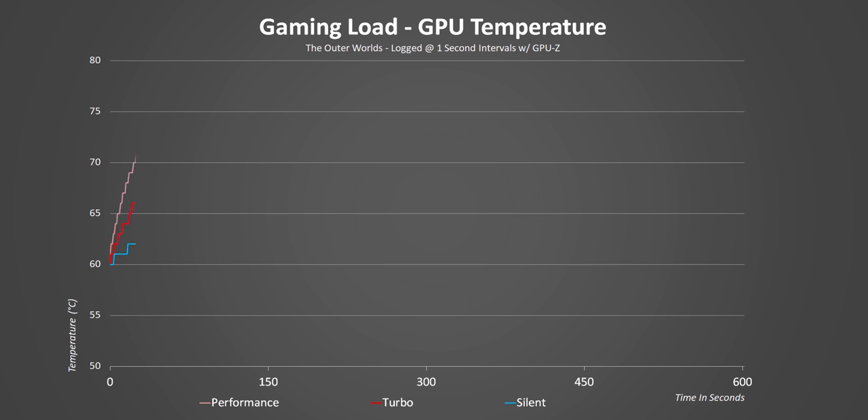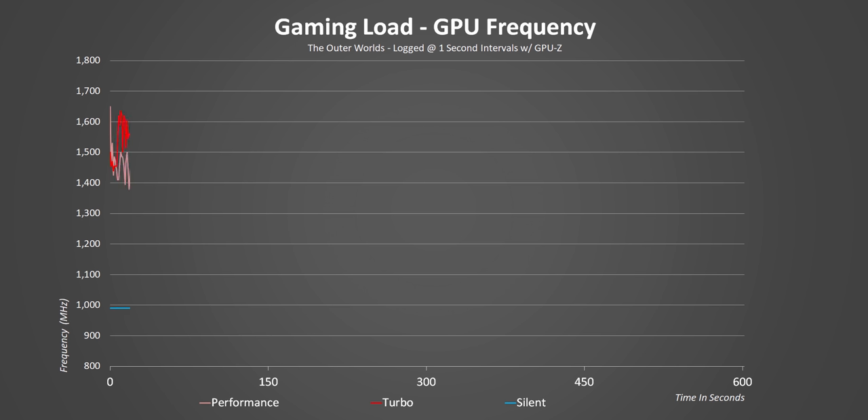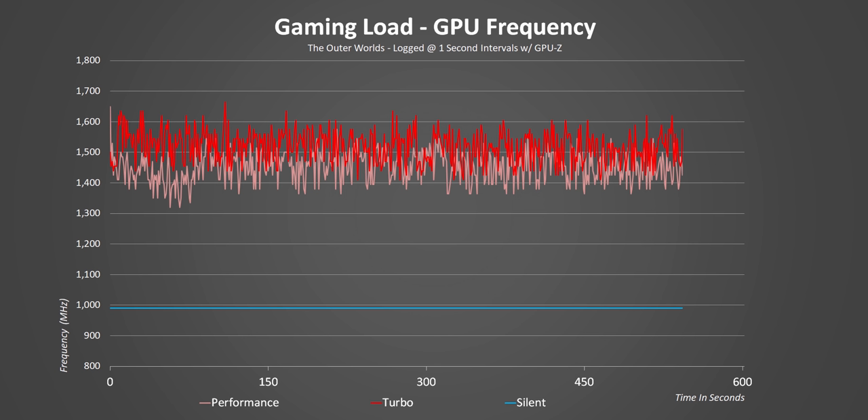The F15 has three different performance preset settings accessible through the Armory Crate software: Silent, Performance, and Turbo. Across every mode, temperatures are kept really well in check, with a maximum of just 76 degrees Celsius. In Turbo mode, Asus relaxes thermal constraints and their effect on clock speeds, so Turbo mode is about 100MHz faster on average than setting the Dash to Performance. Silent mode never went above 990MHz, so you'll sacrifice some major frame rates there.